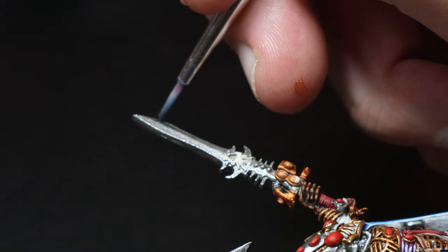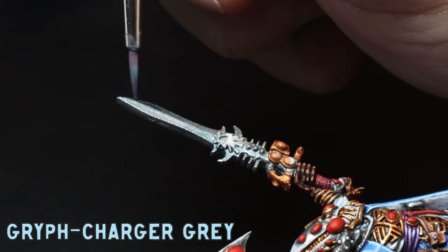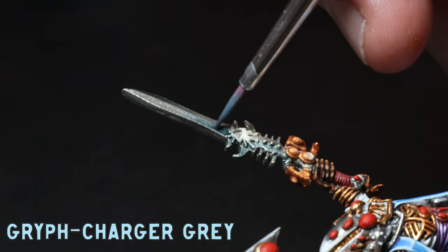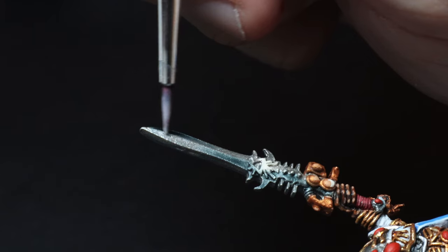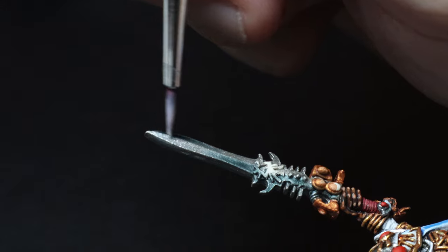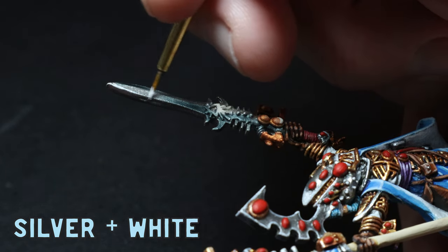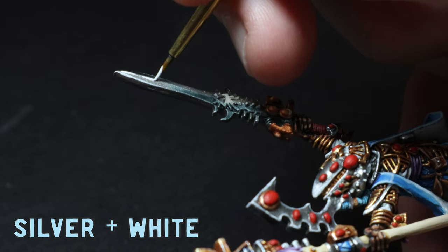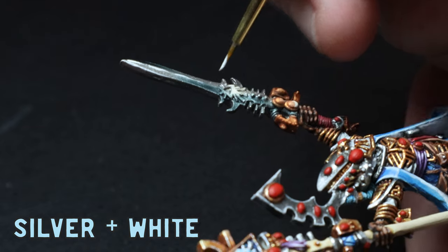On the home straight now — I glaze some Gryph-Charger Grey on the blade with an extremely watered-down mix, building the highlights up slowly. Once I'm happy with that, I glaze on some silver on the opposite side to give the blade some shine, then use a mix of silver and white for an edge highlight on the blade. I always find this step tricky and will inevitably make a mistake here and there, but I can just clean it up with silver or another glaze of Gryph-Charger Grey.